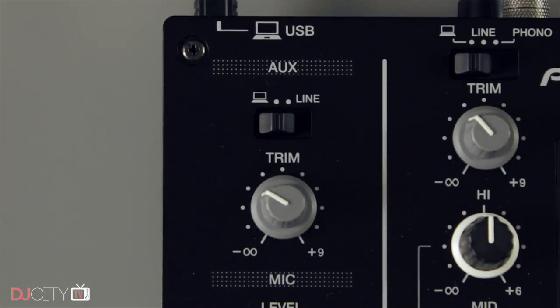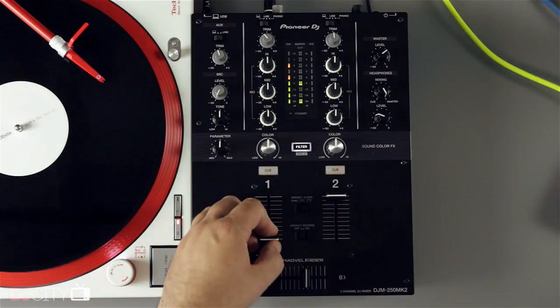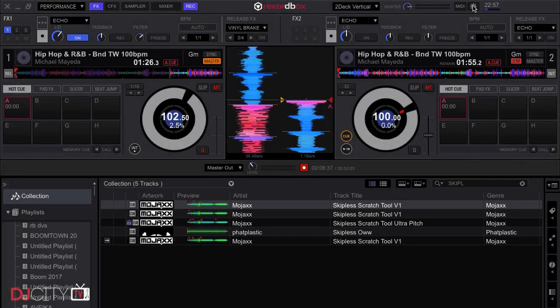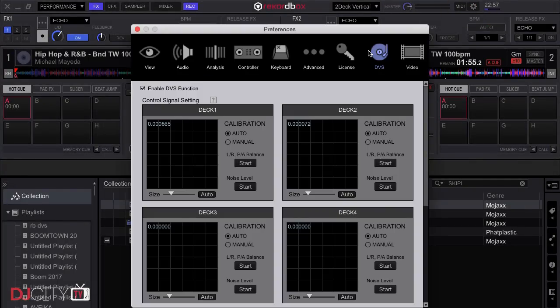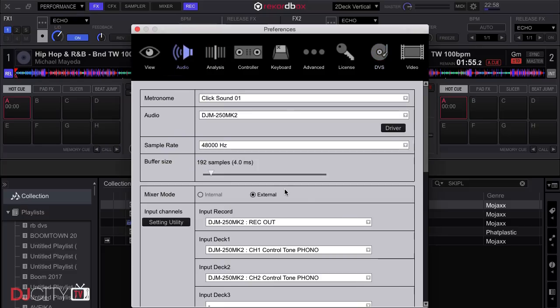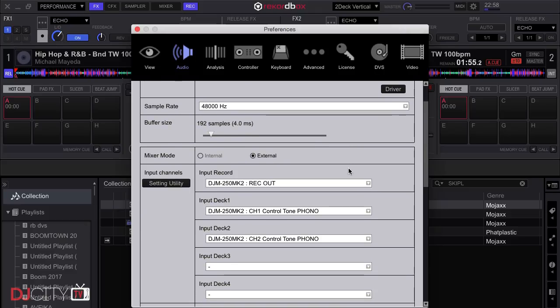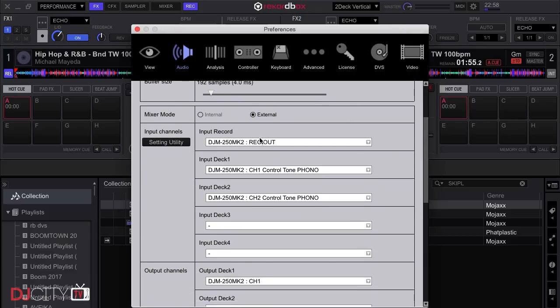That brings us to the audio interface side of things, and that's surprisingly accomplished for such a basic mixer. The DJM250 Mark II does ship with the full Rekordbox DJ performance software and the DVS plug-in, so you're ready to go out of the box, unless you're a turntable user, in which case you'll need to pick up a pair of control records too. The software recognizes the mixer straight away and will assign the channels automatically.